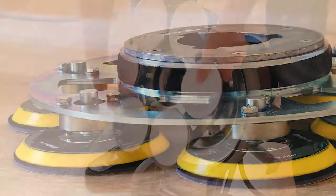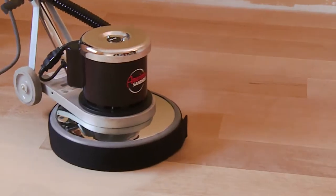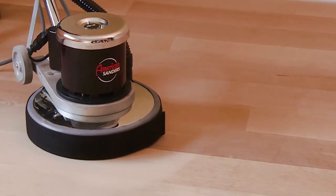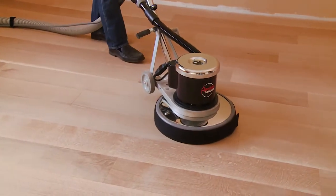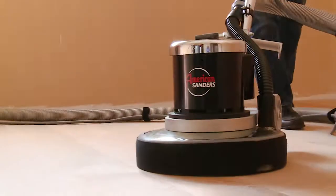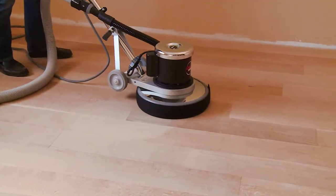The HydroSand sanding attachment mounts directly to most rotary floor sanders. The passive planetary design allows the six 5-inch sanding heads to counter-rotate, allowing the machine to aggressively flatten the floor while minimizing the scratch pattern. This sanding device is perfect for fine sanding cuts and for blending scratch patterns.